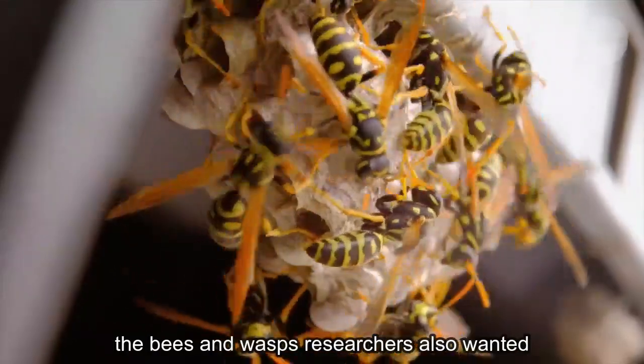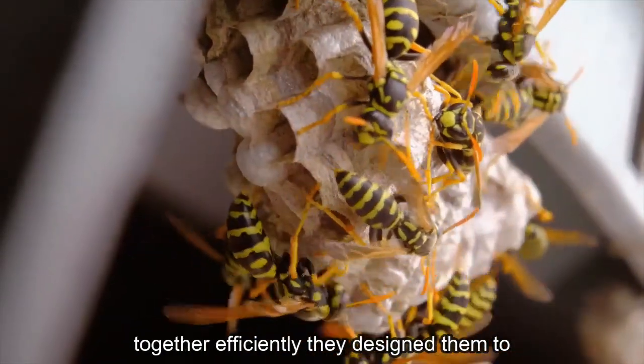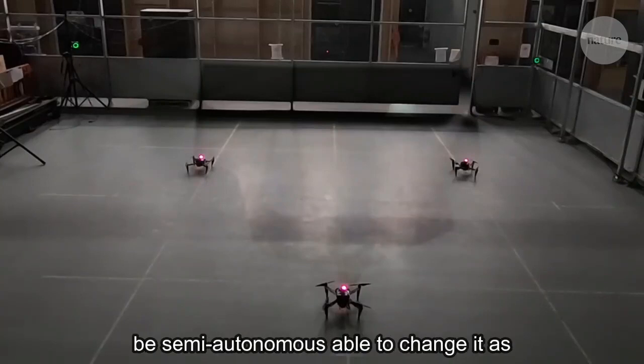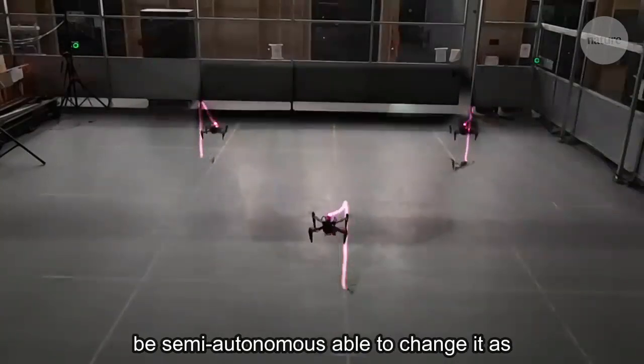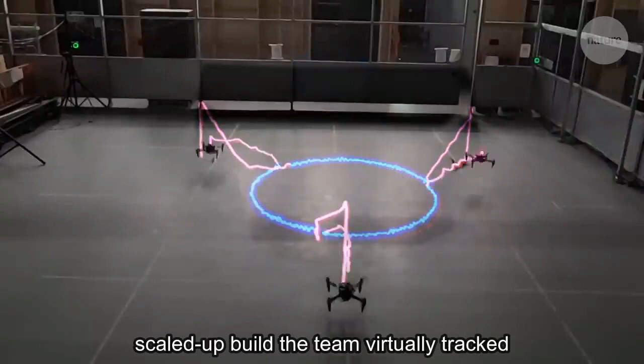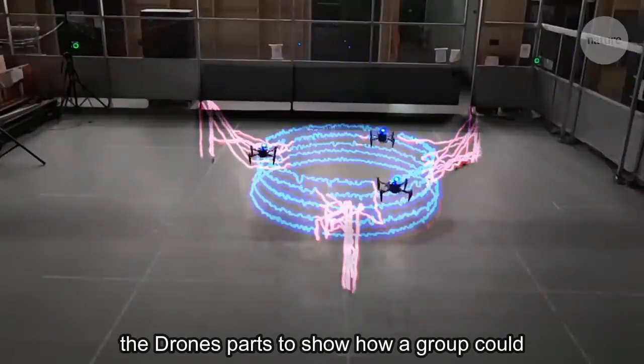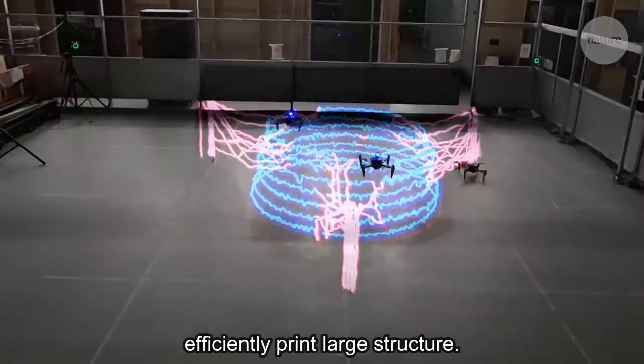Inspired by the bees and wasps, the researchers also wanted to make sure the drones could work together efficiently. They designed them to be semi-autonomous, able to adapt to changes as they're building. During this test of a scaled-up build, the team virtually tracked the drone's paths to show how a group could efficiently print large structures.